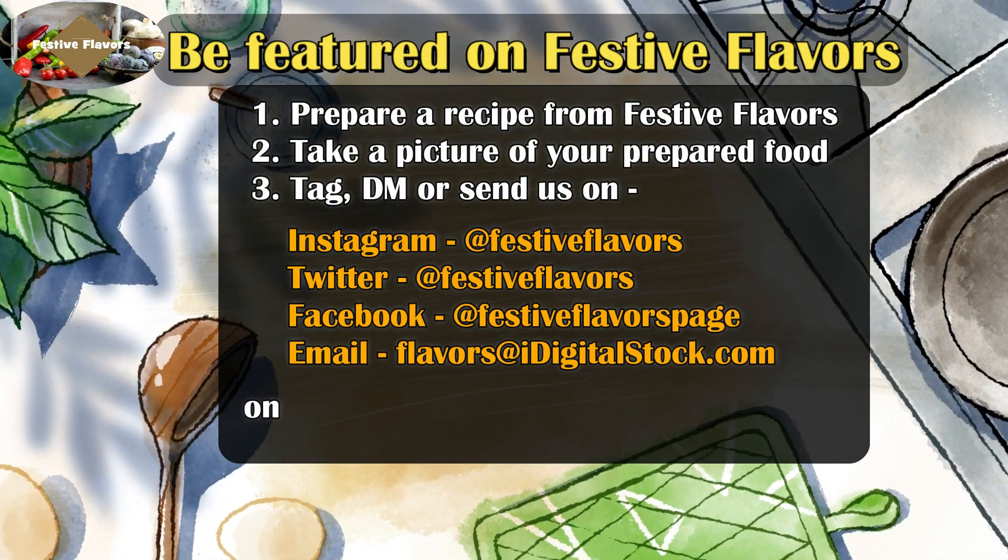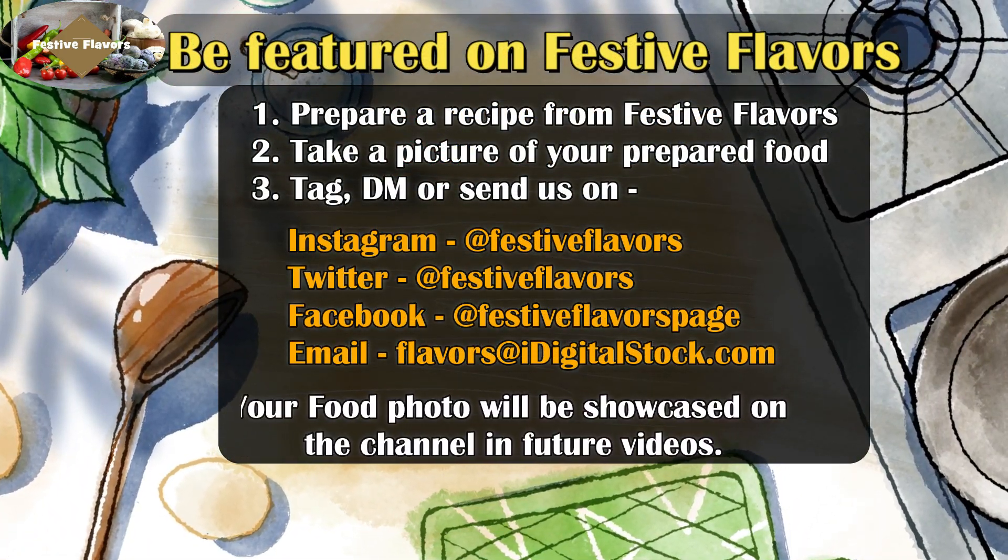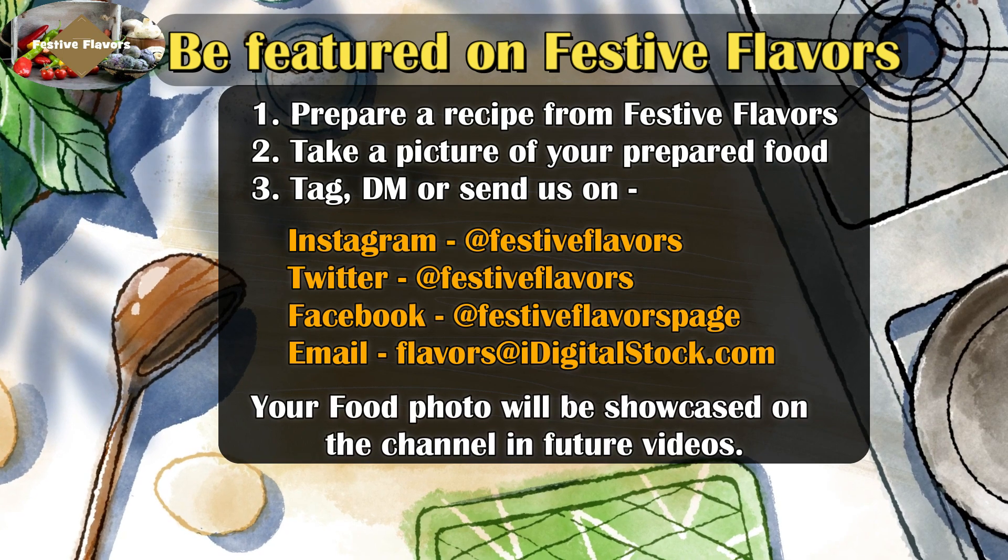If you prepare a recipe from Festive Flavors, take a picture of your preparation and tag us on Instagram, Twitter and Facebook. We will feature your recipe in the coming videos.